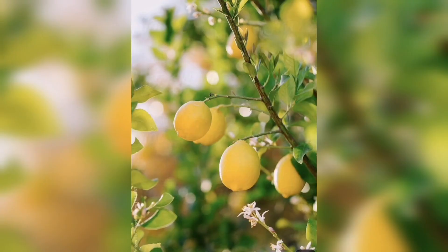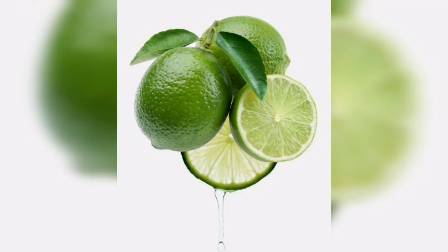Apply a layer of mulch around the base of your lemon plant to help retain moisture and regulate soil temperature.